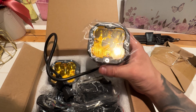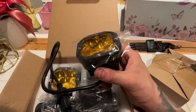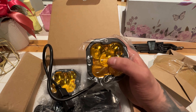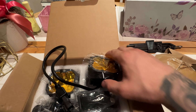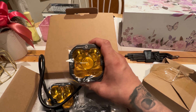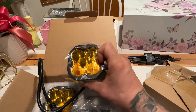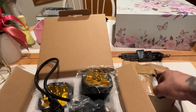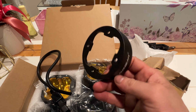If you're gonna mount them as pod lights, these do not come with brackets, so I ordered my brackets from Cali Rays LED. In order to convert the pod light into your fog light and have it fit OEM style, there is this piece — the bezel — that you're gonna need to remove.